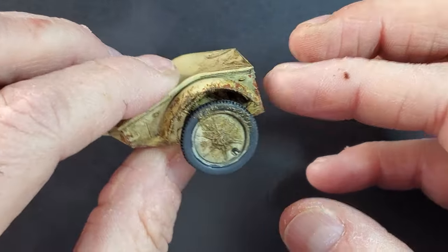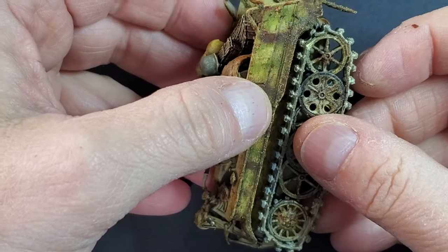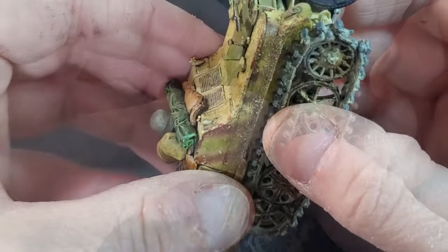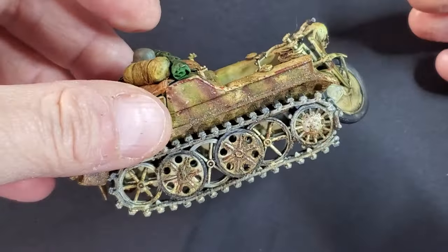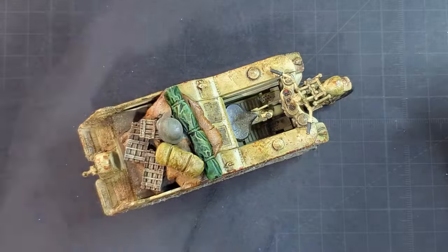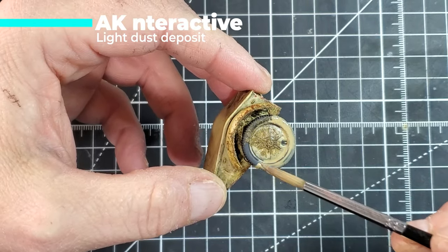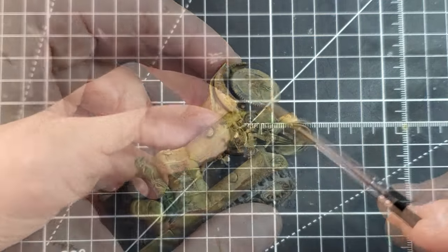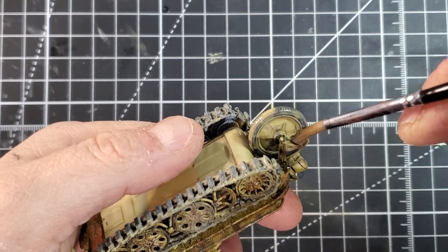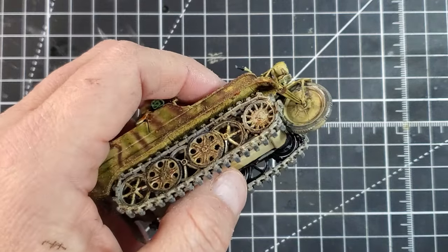Now it's time to assemble everything — we're gonna glue the tank tracks. In this case I'm not using Tamiya cement because of all the paint and weathering we did; I'm using super glue to make sure they get fixed properly. Super glue gives you a really strong bond and your model will stay together. The last piece of weathering is using Light Dust Deposit by AK for the front wheels of the Kettenkrad and also the two wheels of the cart, just to add a more realistic dusty road look.